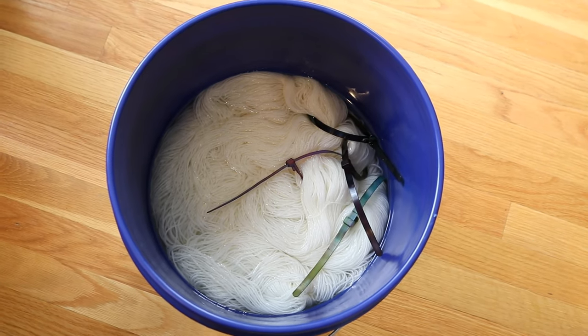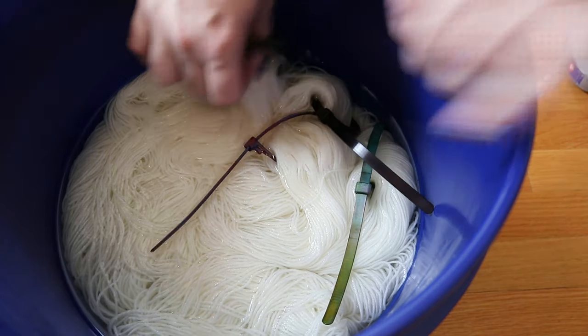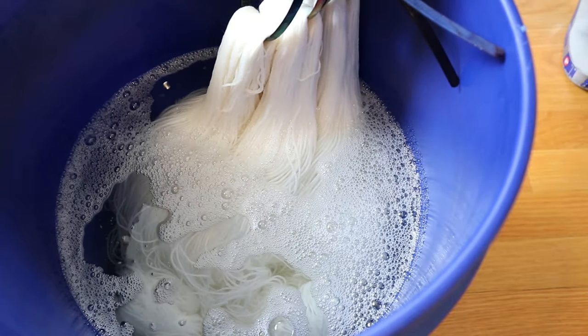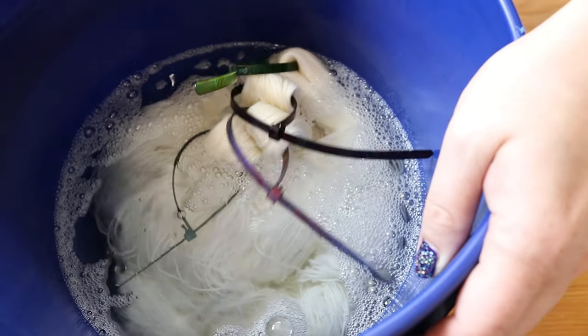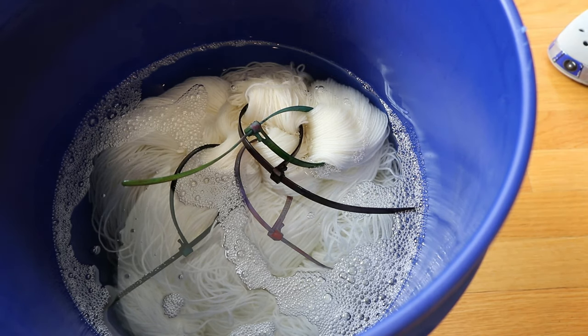Today we are going to dye Knit Picks Stroll fingering weight yarn — 75% superwash merino and 25% nylon — and I've pre-soaked it in water with some vinegar overnight. Since this technique is fairly uneven by design, you don't need such a long pre-soak; even just quickly wetting the yarn in water plus vinegar is helpful. I have added reusable nylon zip ties onto these skeins to make them easy to move around, and they function as an extra tie which is important when you're randomly moving yarn around in the pan. If you'd like to learn more about the yarn and other tools, I have affiliate links down in the video description.